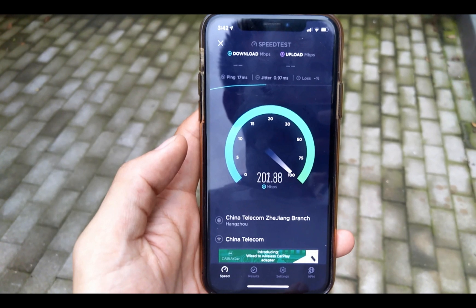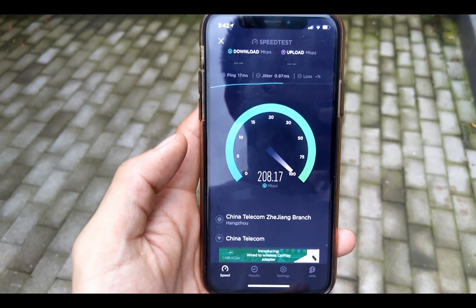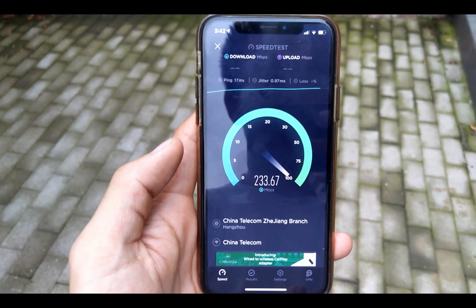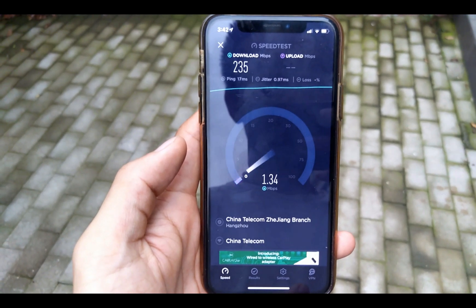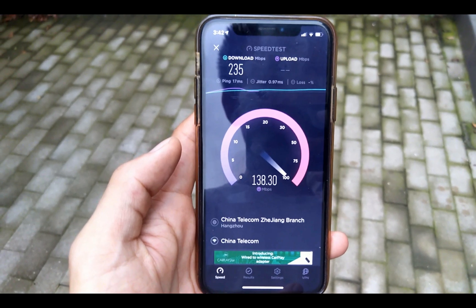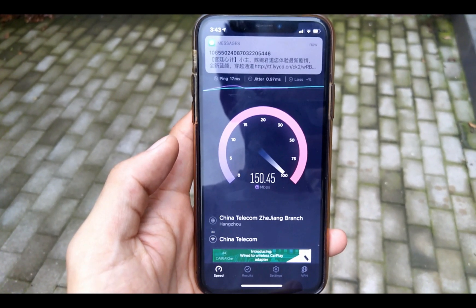To conclude, the difference between these two models is not that big. And for $32, you really get a Wi-Fi 6 router that's worth the price. That's all for today — thank you very much for watching, see you next time.